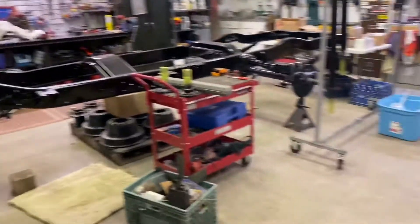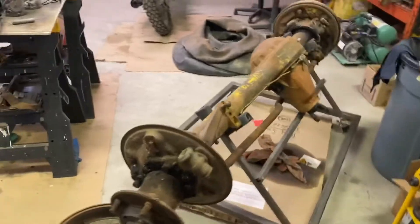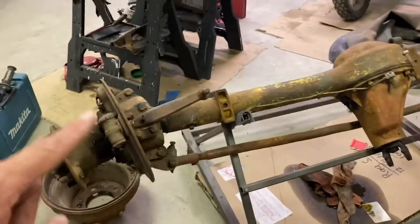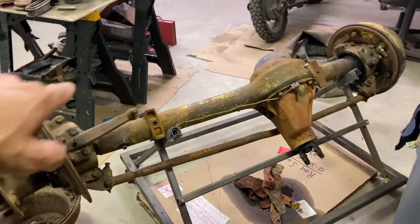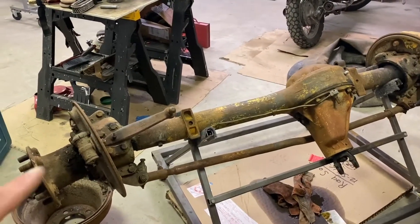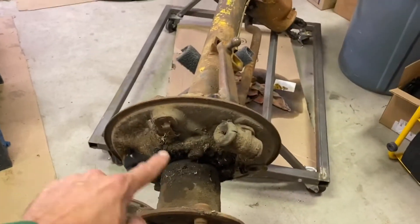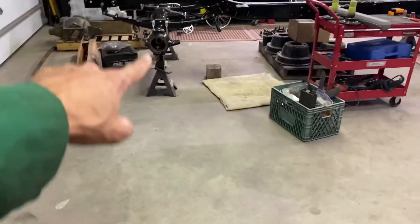Lots going on in here. If you have any suggestions or comments, please put them down below. This is the front axle — if you noticed on the donor frame outside, this is the front axle for it. I took it in the other night because I had to steal a bolt off of this since I was missing one on the assembly over here.